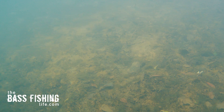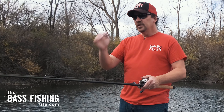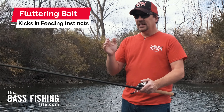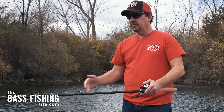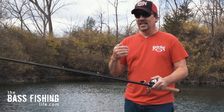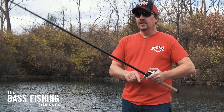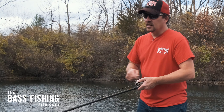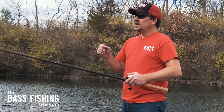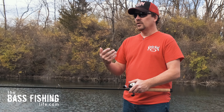This lure will obviously work on a steady retrieve — I've caught plenty of bass like that over the years. But when you let it fall, it tends to kick in those natural feeding instincts. When bass see a bait fish fluttering down to the bottom and struggling, it gets those instincts fired up. I'm fishing a quarter ounce version here, but they also have half ounce and three quarter ounce, so you can fish some deep water pretty quickly and efficiently.